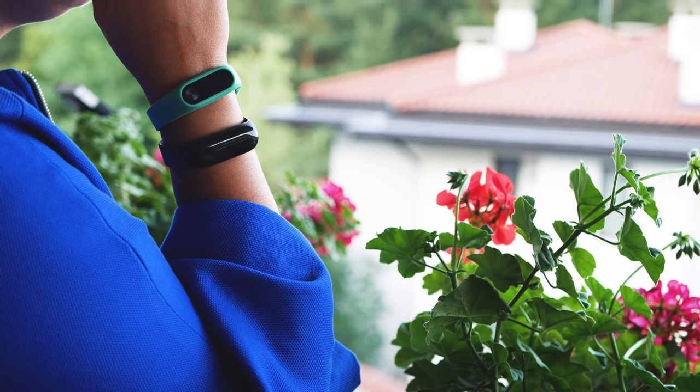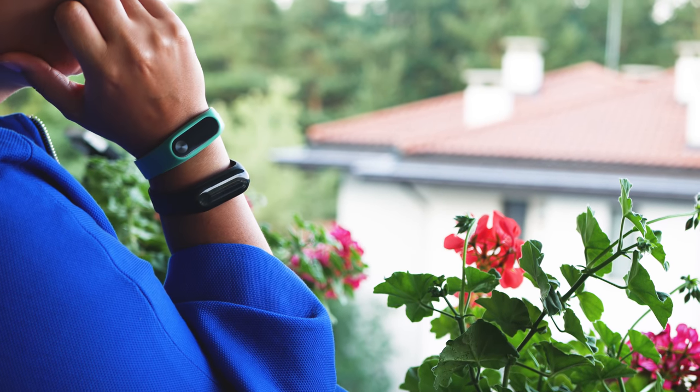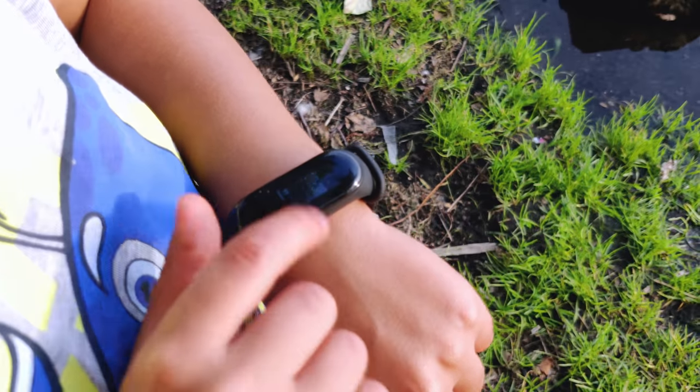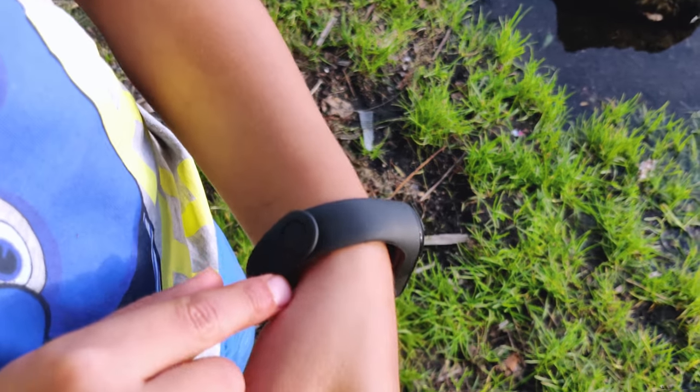Just like the 2, it has almost zero visibility in direct sunlight, especially if you have sunglasses. So it is very suitable for people that spend a lot of time indoors and in offices.